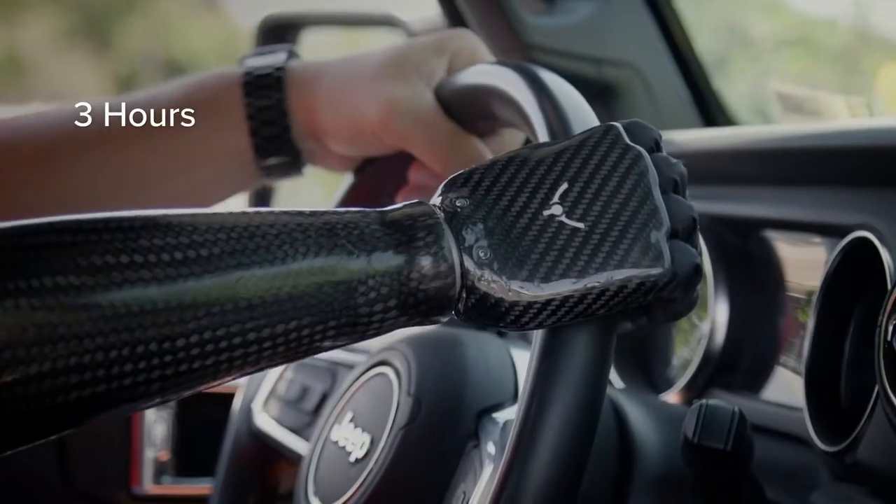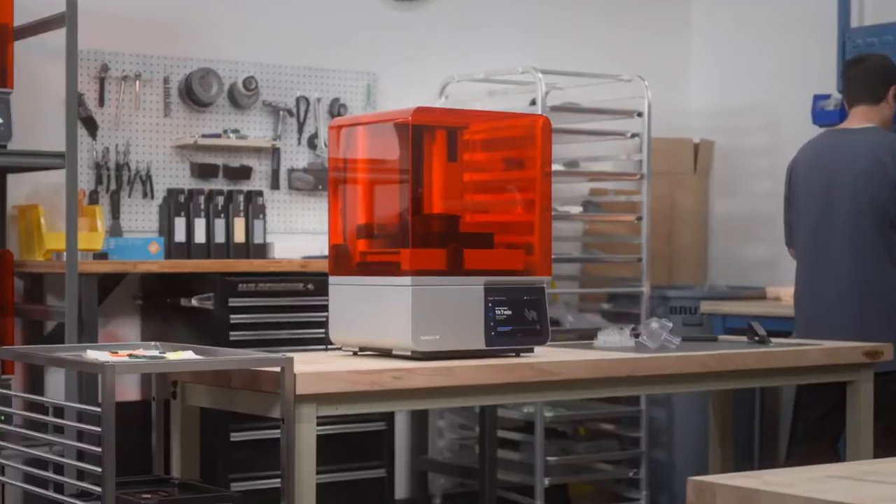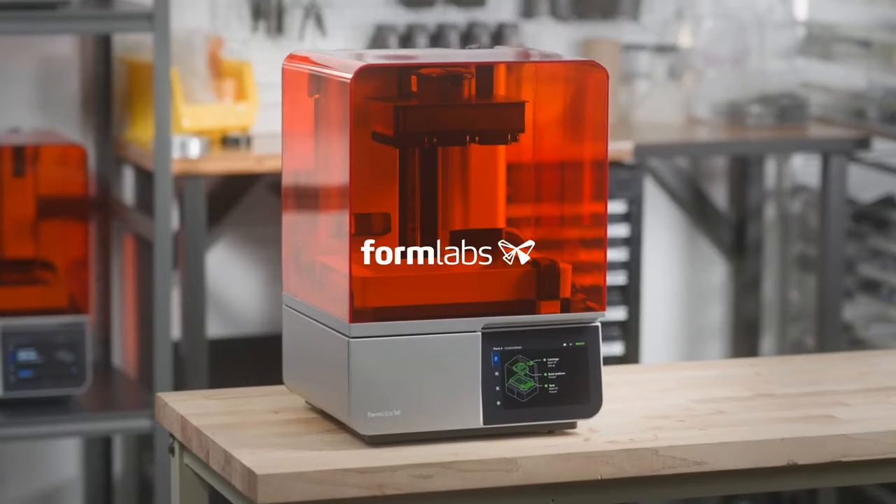Now, anyone can perfect their products, keep production running, or improve patient care. The tool you've been waiting for. Form 4.